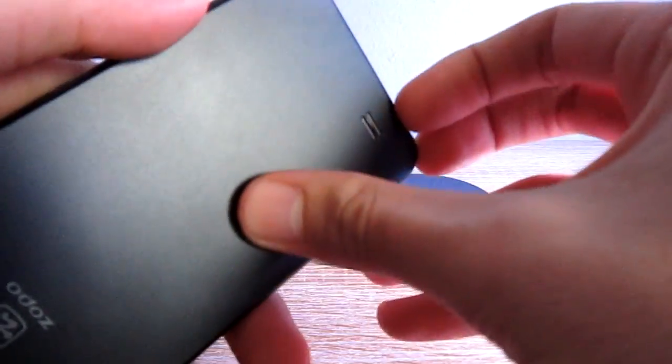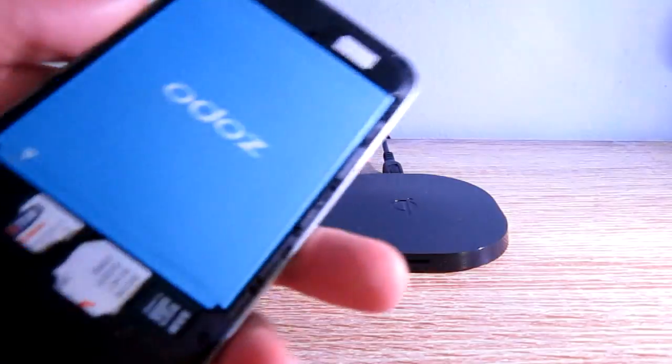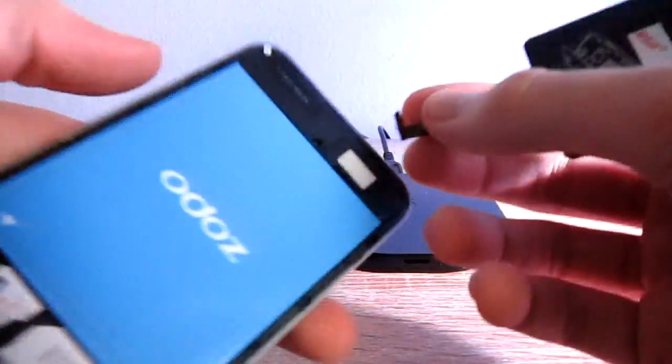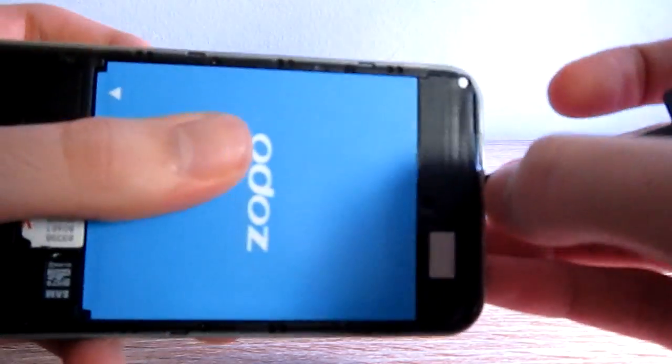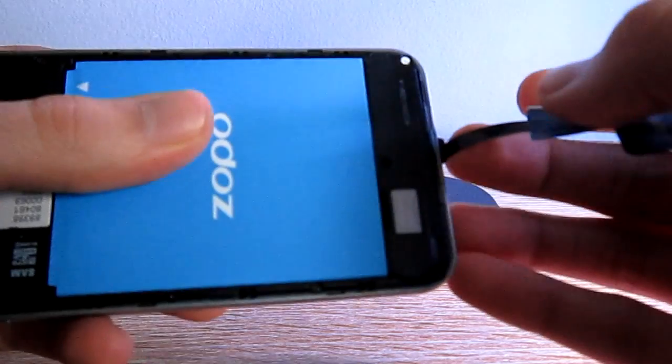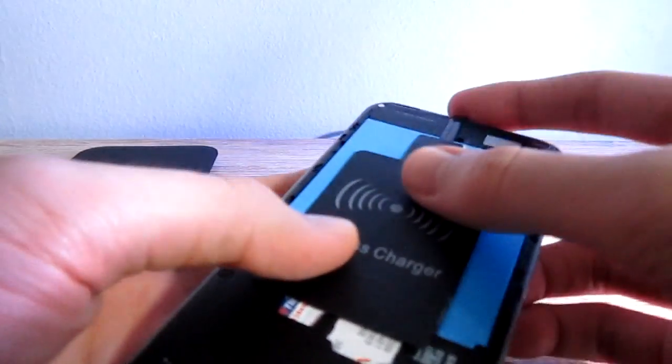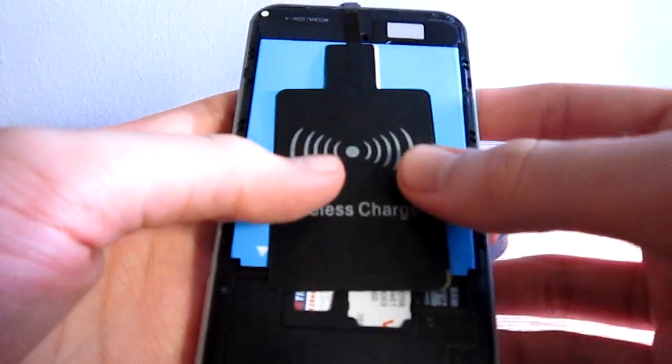So then you take your phone, you take off the back, you take the receiver, and you put it in your micro USB port of your phone. Just push it inside and then let the receiver sit on the phone like this.